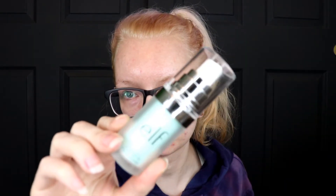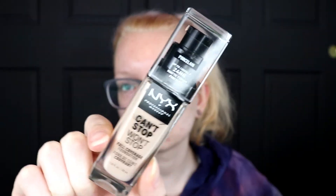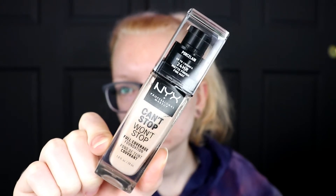For primer today, I actually only have one primer — this is the Elf Hydrating Face Primer. For foundation, I'm testing this out — this is the newest one I have, the NYX Can't Stop Won't Stop. And then this newest concealer that I have is the Elf Hydrating Camo Concealer — they had the regular camo concealer and they came out with the hydrating one. I like this so far from what I've used. For under-eye powder, I'm going to use the ColourPop No Filter Setting Powder.